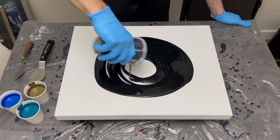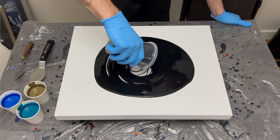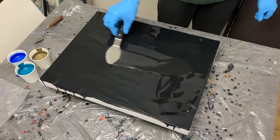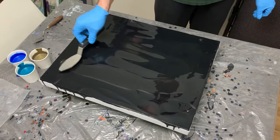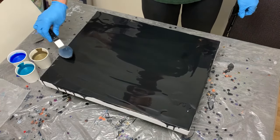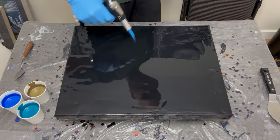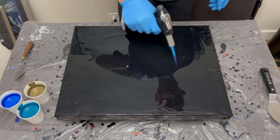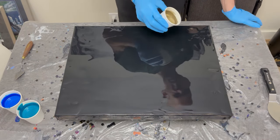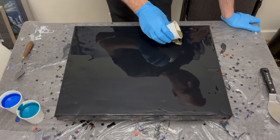Going into this pour, I wanted to take things back to the beginning when I began to pour. A couple years back, I hopped in the car, drove to my local Michael's store, picked up some paints and pouring medium. All my colors this week are Artist Loft — beginner grade, we'll call it. I used ivory black for my base, some copper, metallic cobalt blue, and metallic blue. We'll see how this swipe turns out.